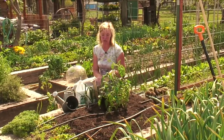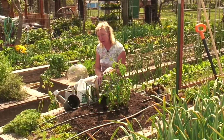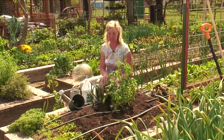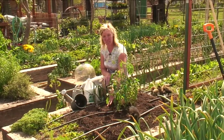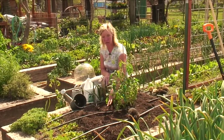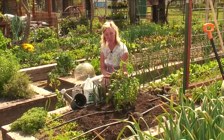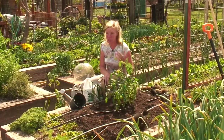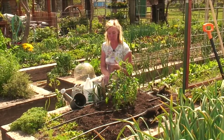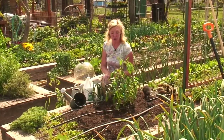The biggest thing with blossom end rot is when we water, we don't want to over water. Don't let it dry out and then water it a bunch again — keep the soil evenly moist. Stick your finger in the surface: if it feels moist you don't need to water, but if it feels dry on the surface you need to give it some water. Give it a small amount and slowly incorporate more. You don't want to give it a big burst because that causes problems with peaks and ups and downs in your water.